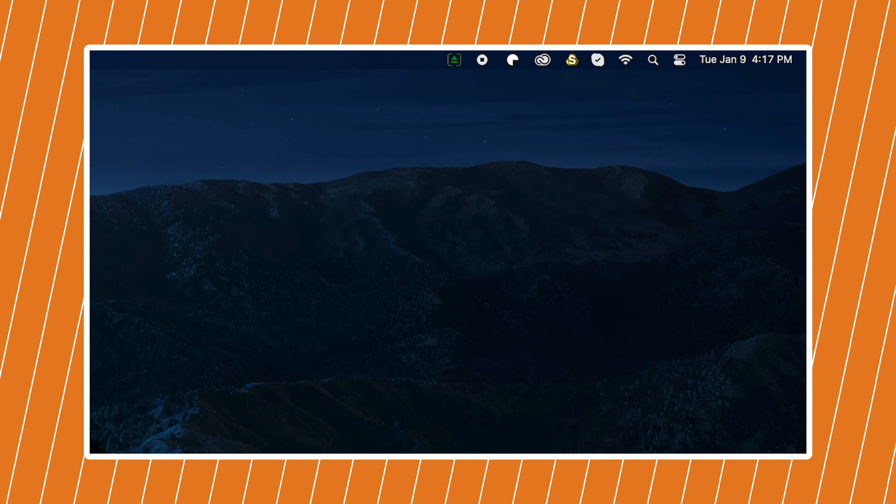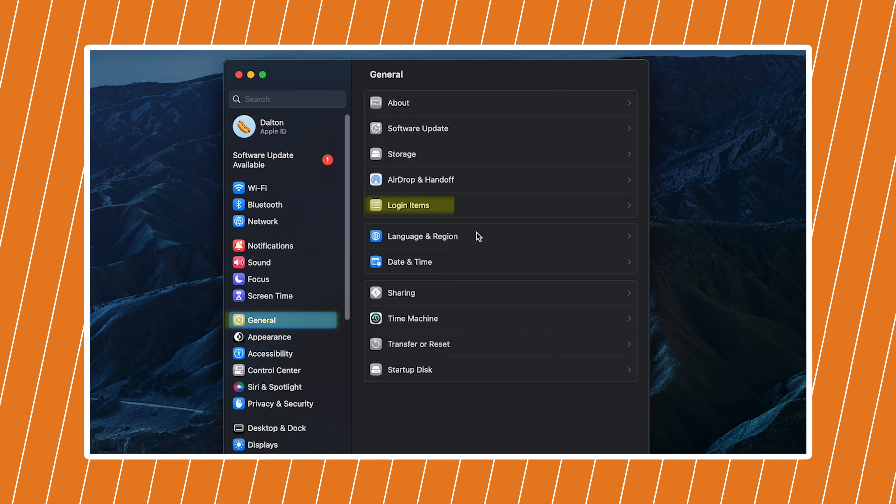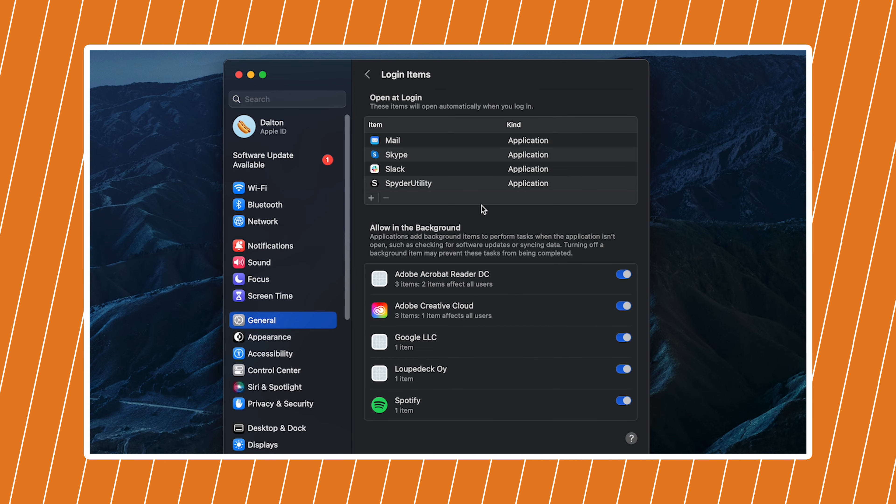The CalDigit Docking Station Utility for macOS makes it quick and easy to eject USB storage devices from your CalDigit Thunderbolt dock. It's available for many of our products, including the TS4, TS3 Plus, and Element Hub. In this video, we're going to review how to install the utility, as well as how to use it.